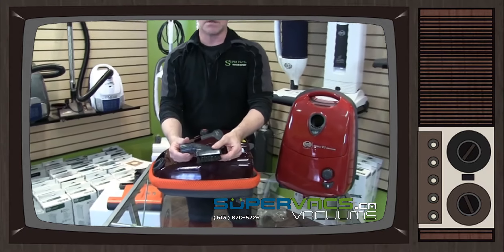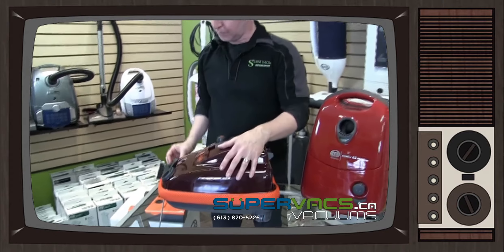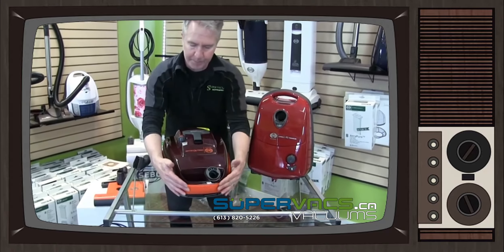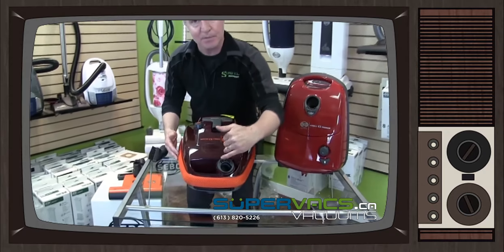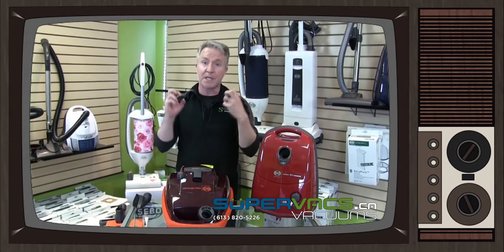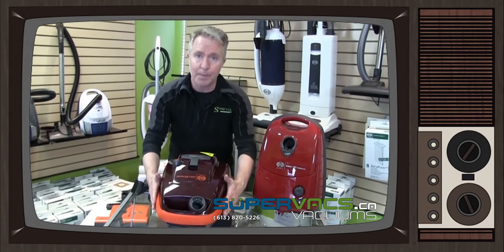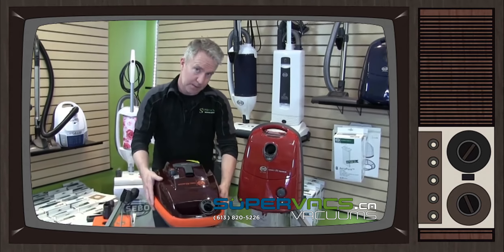The dusting tool attaches to the telescopic wand, which I'll show later, to do any dusting — very handy. You'll also notice a wonderful bumper around the outside of the vacuum called the air belt system. Any air that gets sucked into the machine gets filtered through the bag and filters, then exhausts out through this air belt evenly — so it's not a big gush of air in your face or blowing dust around, just an even distribution. It also acts as a bumper so you don't bang those nice painted walls.